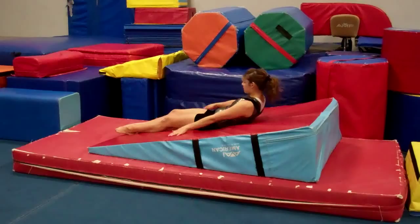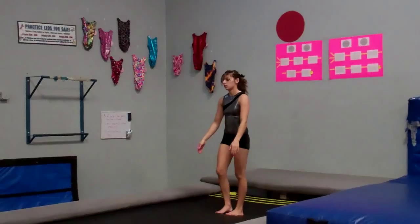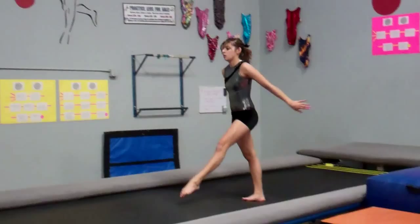Another compulsory four body position drill uses the tumble tramp. Allison does hollow body hops — each time she hops up, she maintains and controls her body position, holding the hollow while she's in the air. We also combine this with the awesome blade jump from last week: she goes awesome blade, hollow body jump, land — and then again: awesome blade, punch the board, hollow body, land.